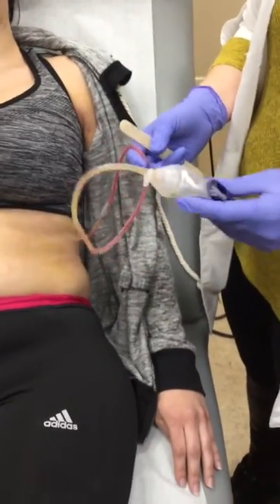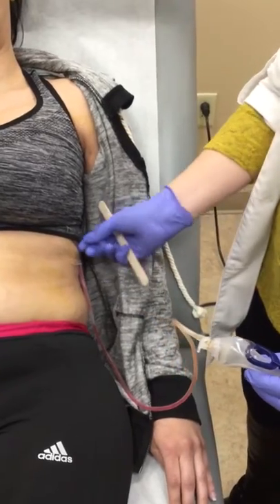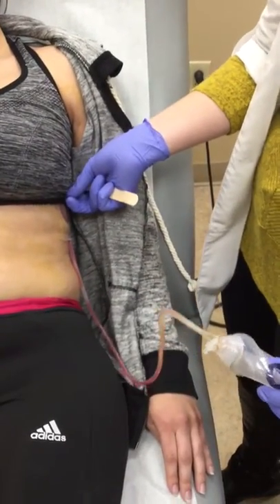Today we're going to learn how to strip a JP drain, or Jackson Pratt drain. You want to be very careful because sometimes these are not sutured in — they're only taped in.